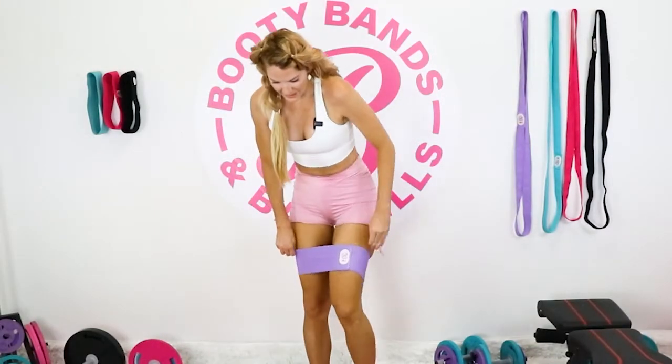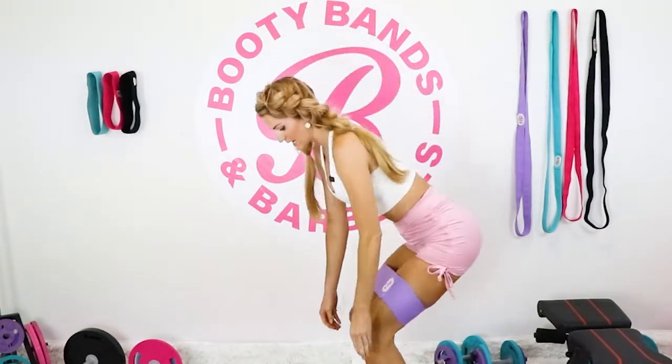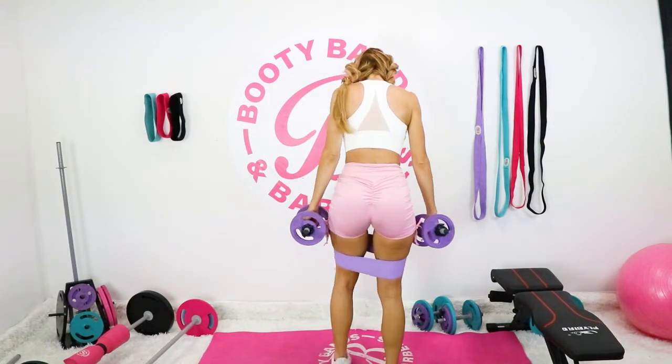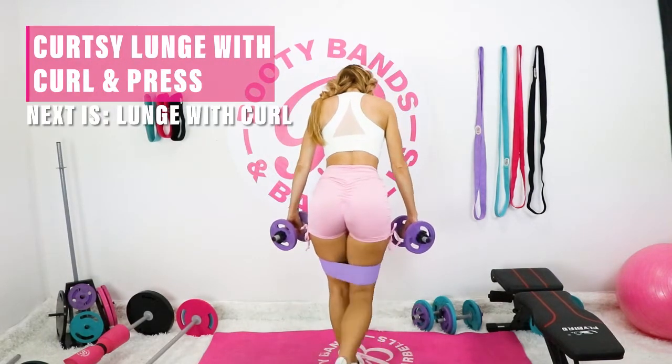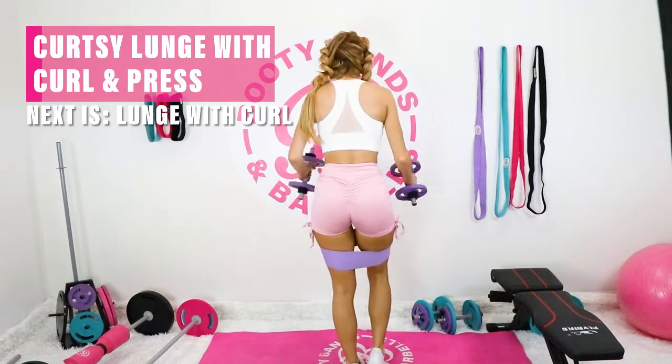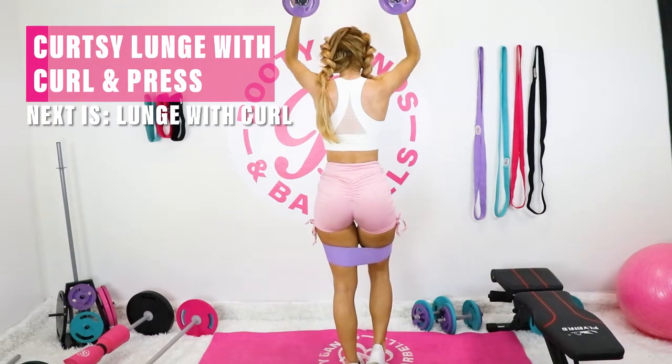Slipping on that booty band, grabbing your lighter weight, and let's get started. First one is going to be that curtsy lunge — so plant that front foot, take the back foot back so you have a 90-degree angle on the front, and then you're going to go bicep curl into a shoulder press.